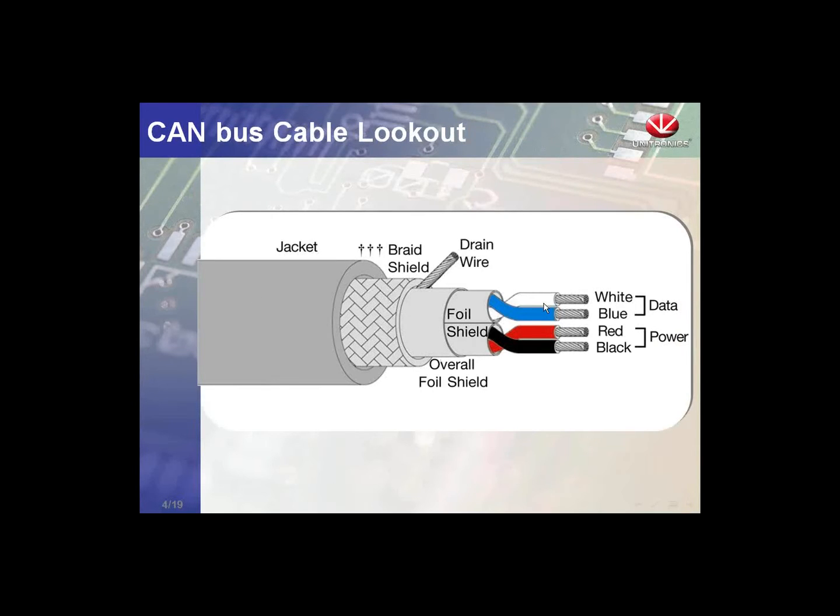Looking at the cable: we require — not just recommend — shielded thick cable. There is a pair of red and black wires for power, and a pair of blue and white wires for data. We also have a shield. So this is a five-wire cable overall.